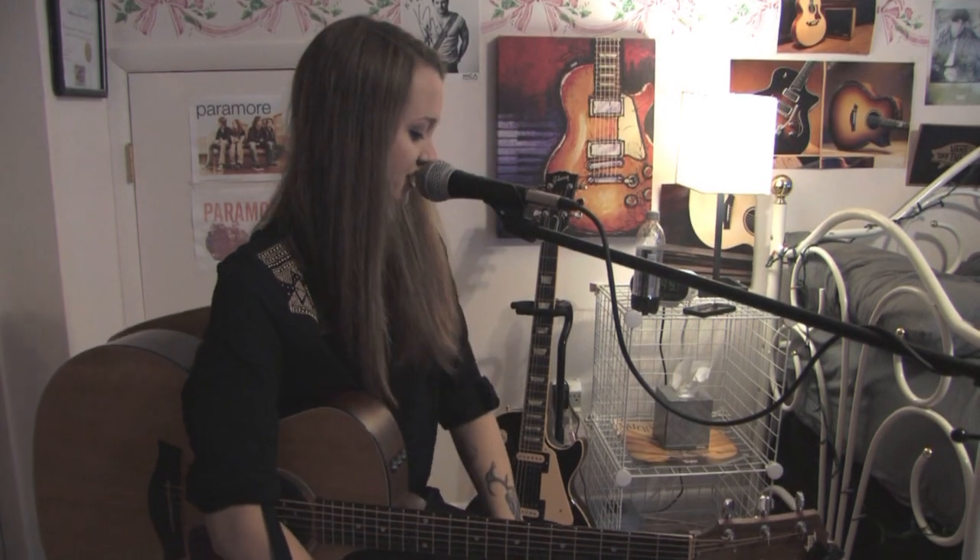Hi, I'm Bria Kelly and I'm going to be talking about the TC Helicon Play Acoustic box. This box is everything you need as a performer, especially as a solo acoustic performer.